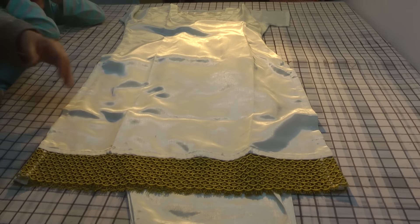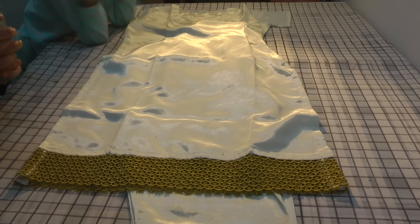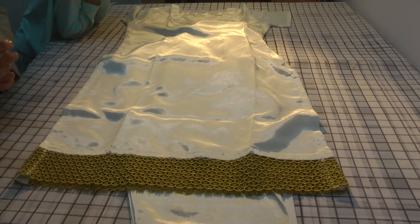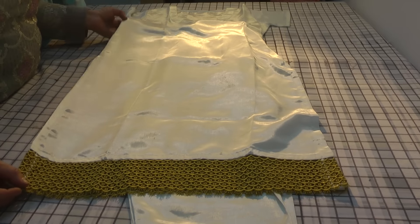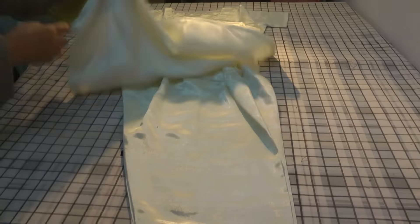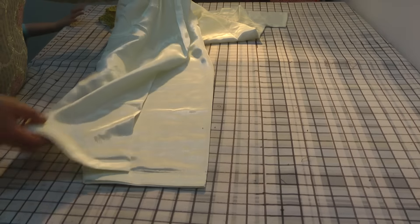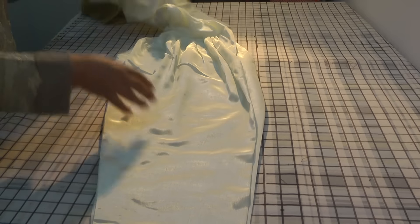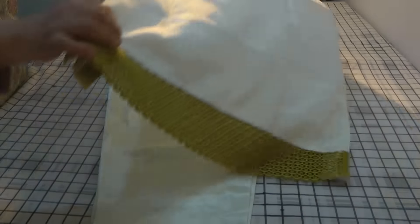This suit was initially meant to be a three-piece suit, but we put more spices into it because we went a little bit extravagant. With all the leftover fabric we managed to achieve so much. The leftover pieces were used to make a salwar because the customer wanted something different from a trouser, so we went for a traditional salwar.